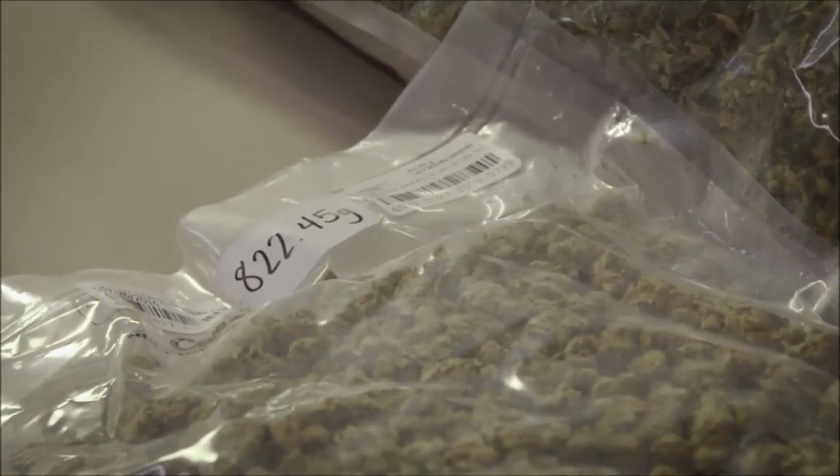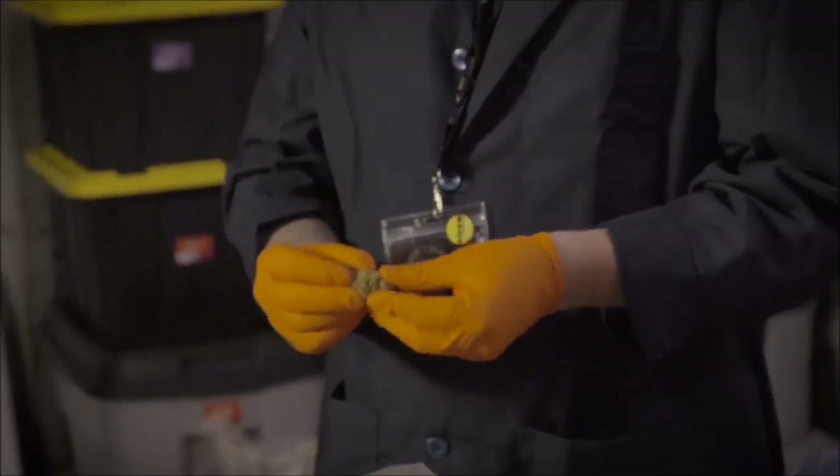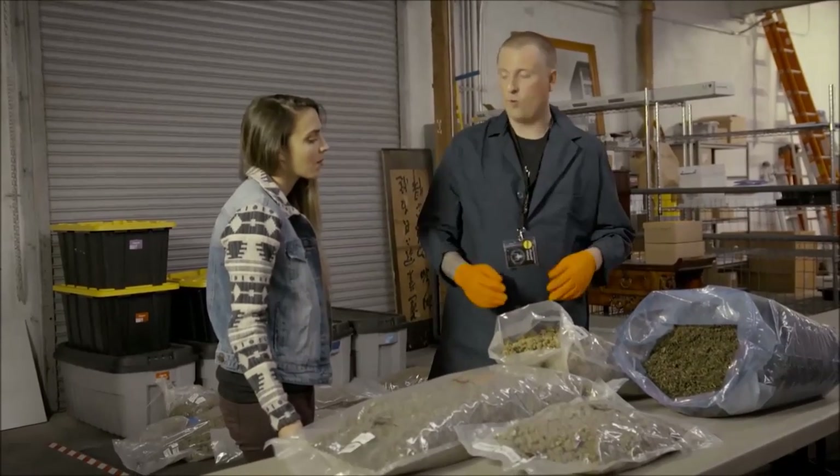With any extraction process, we want to start with good starting material. What we really look for is high THC count and resin. And for the most part, if it has that, we want to extract it.